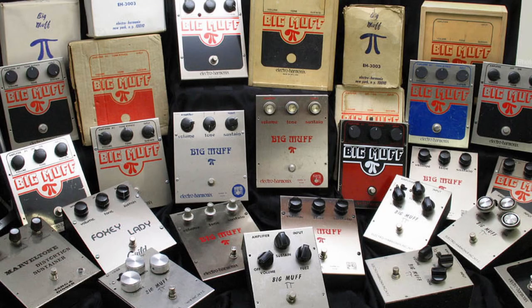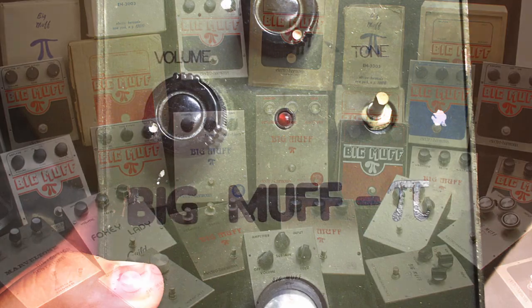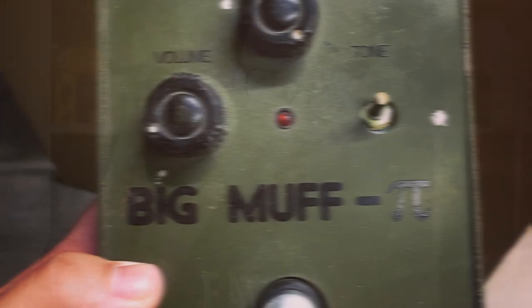The ISEP Fuzz is a Muff-based fuzz and is possibly the cheapest on the list today. Electro-Harmonix have made a load of different Muff variants and I believe this one is a Green Russian-based one, though there isn't a great deal of information to back that up. It is super thick sounding, cleans up really nicely with the guitar volume, and comes in at about $30. It is well worth considering and a great way to kick this list off.